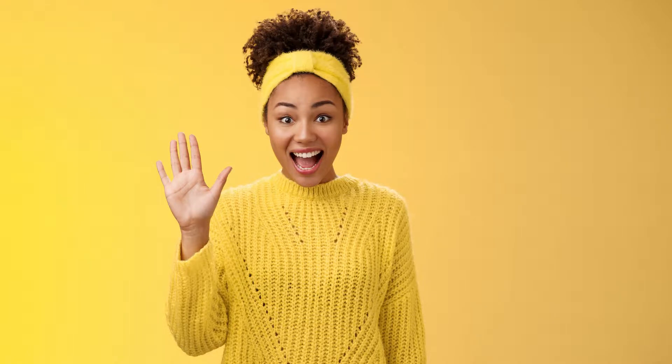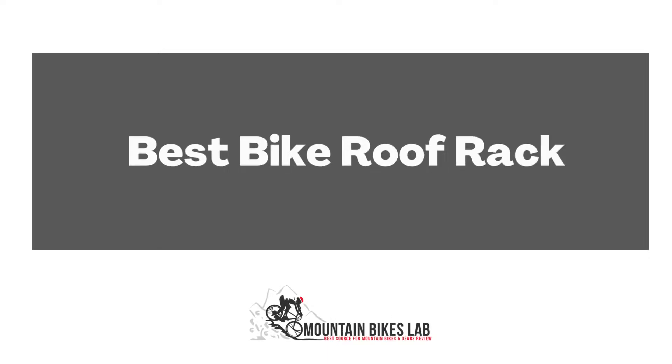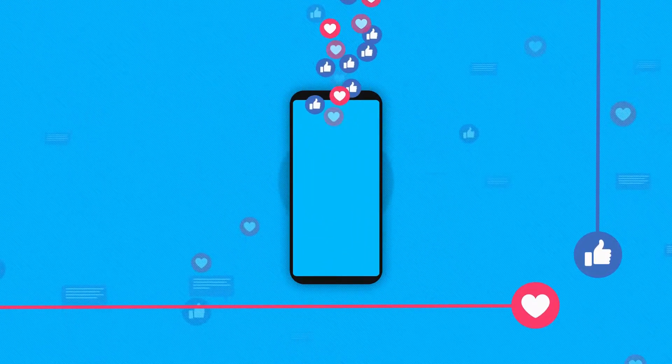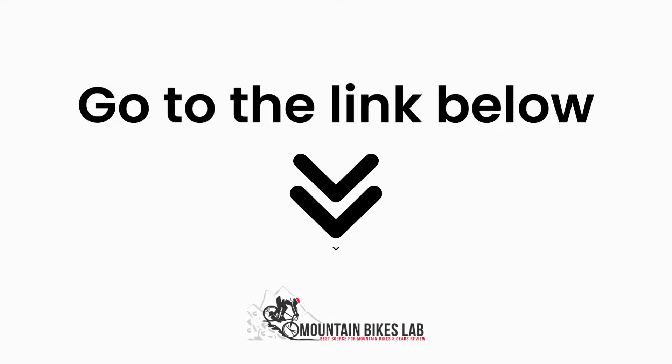Hi there! Welcome to our Mountain Bikes Lab channel. In this video, we are looking at the topic Best Bike Roof Rack. If you are new to our channel, please subscribe. You can also like and comment on our videos so that we can get to know you better. We highly recommend you to read the full in-depth blog post by going to the link below.